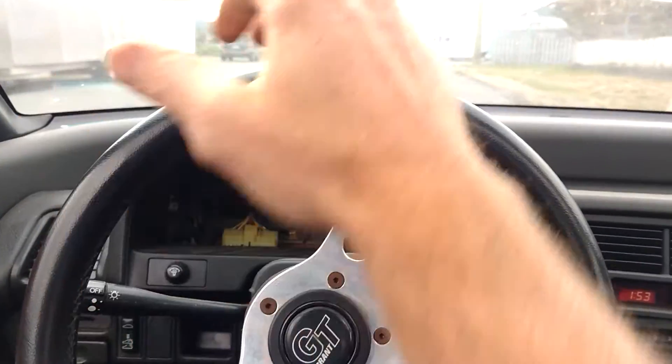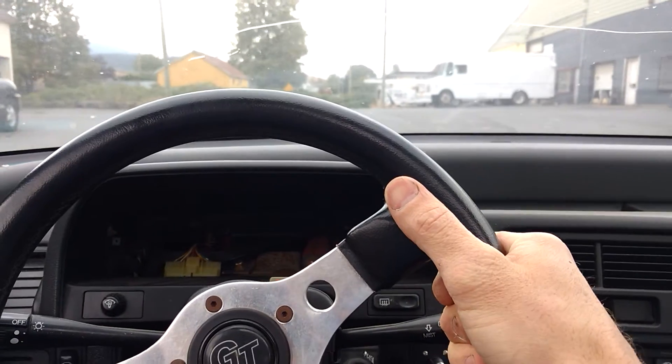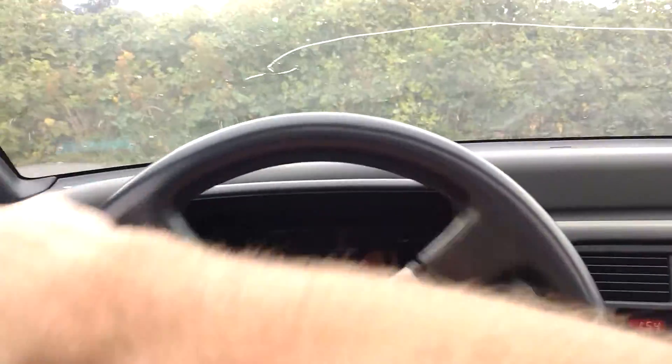I can probably get it to roast the tires from a dead stop if I pull the e-brake. I'm gonna try that now. There's some patches. Right now I have the regen cranked right up.